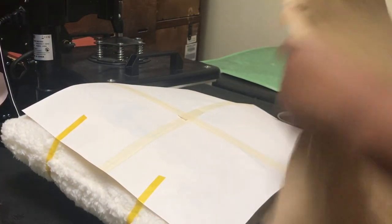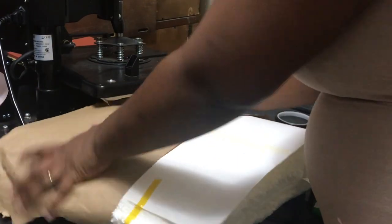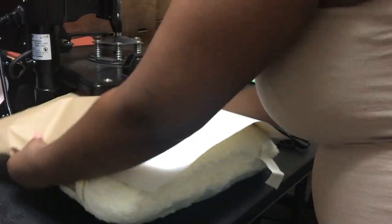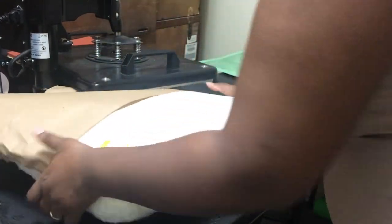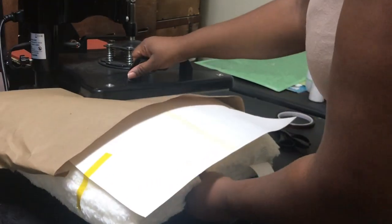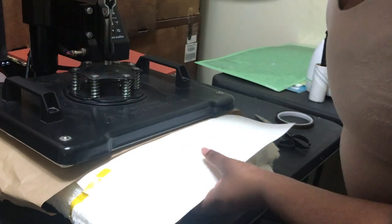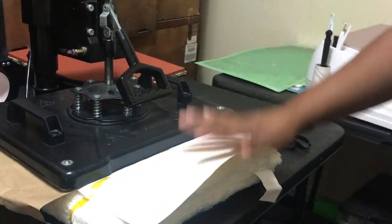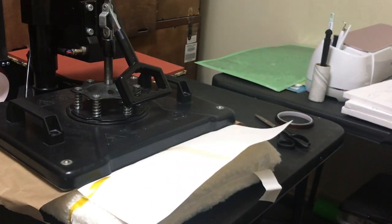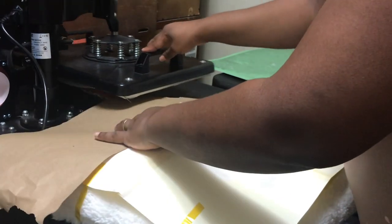Another thing that will help: if you take your crafting paper and go ahead and split it, it will let you know where you actually end when you're pressing. So if you do that little half — see how my crafting paper sticks out — I'll be able to tell that this is the portion I need to do. I didn't do that the last time. Now when I get ready to turn it, I'll be able to see. And the next piece right here — I know it shouldn't go over the crafting paper.